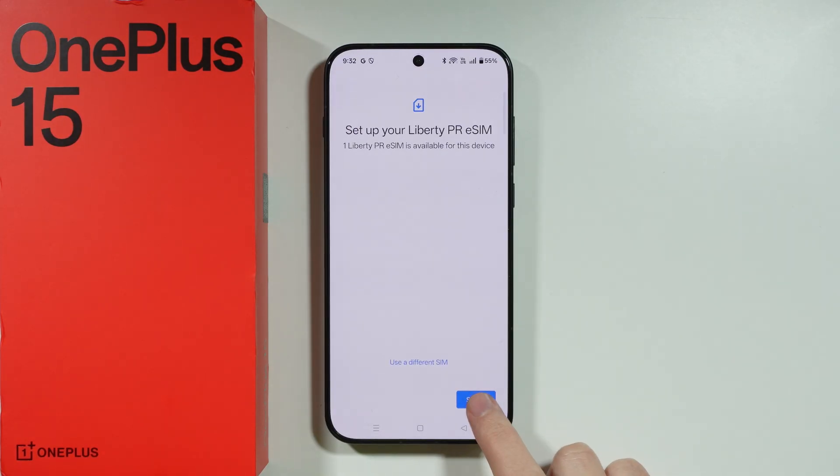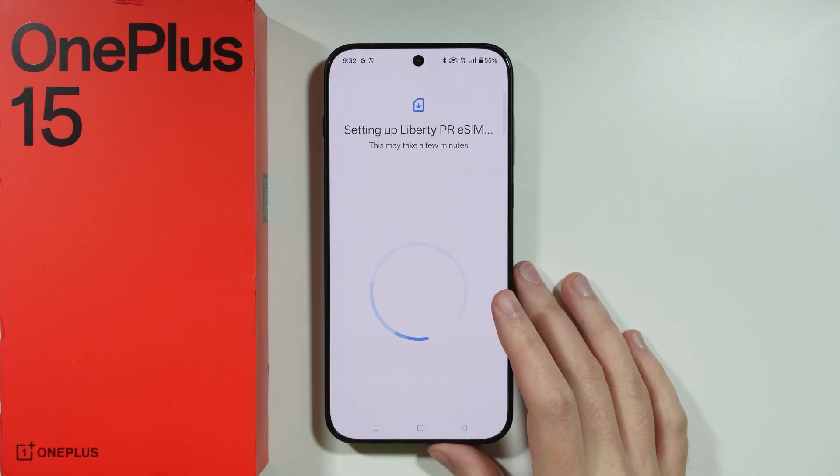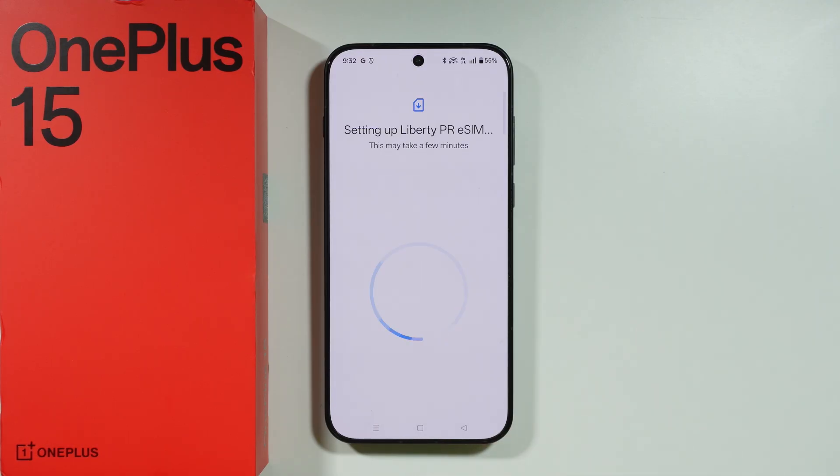After that, just continue the setup by following the rest of the instructions shown on your phone, and that's pretty much it.